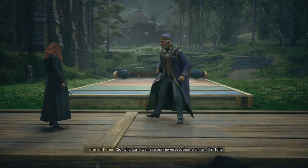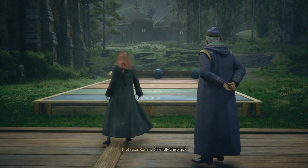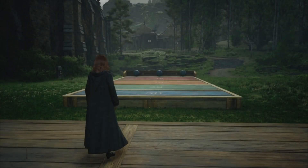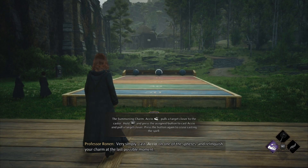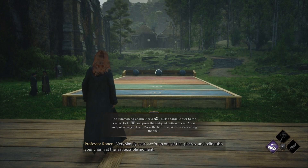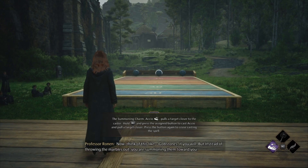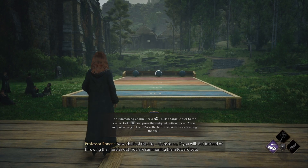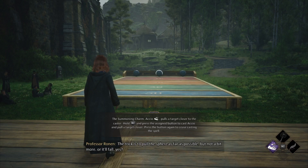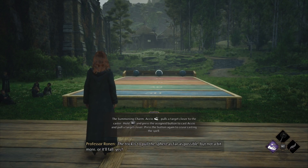Why don't we have our new students start us off? Very simply, cast Akio on one of the spheres and relinquish your charm at the last possible moment. Think of this like Gobstones if you will, but instead of throwing the marbles out, you are summoning them toward you. The trick is to pull the sphere as far as possible, but not a bit more, or it'll fall.